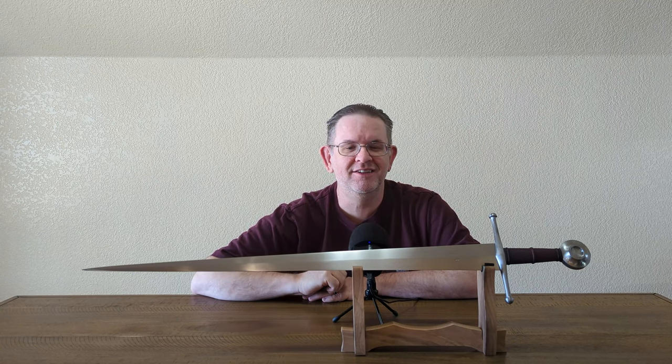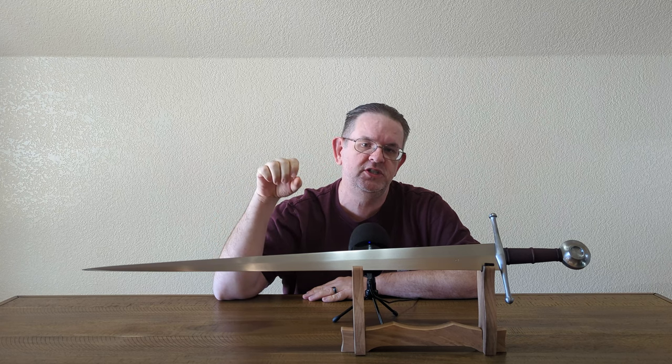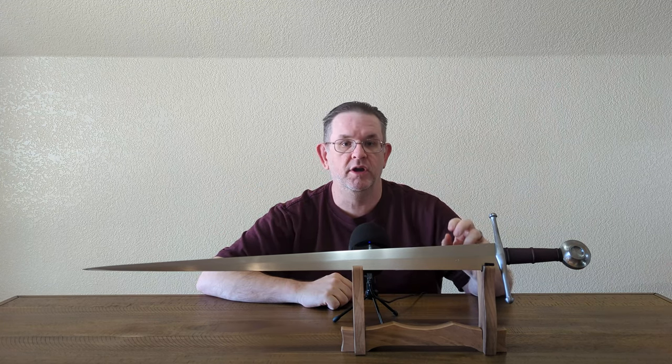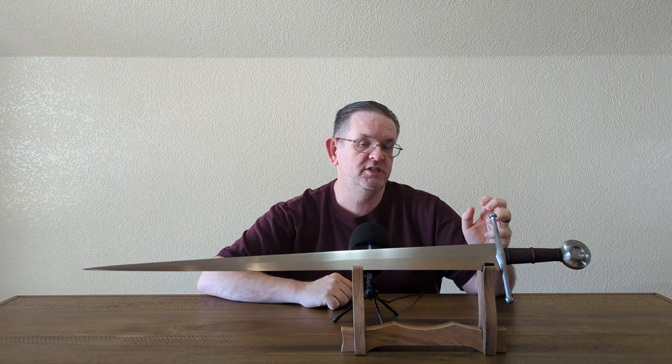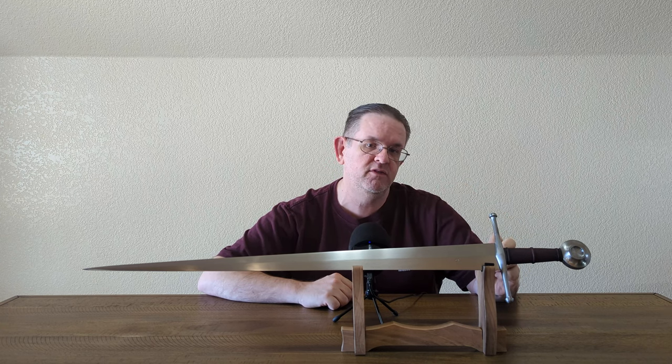Hello, this is Kyle, also known as AlienTube, and today I am reviewing this Albion Next Generation Lancaster. A little bit of background here — this is not my sword. It is on loan to me from sword friend Robert, who purchased it at CombatCon from Albion for $1,085.